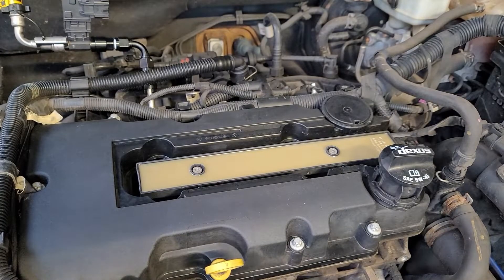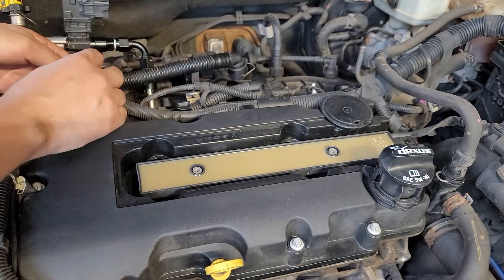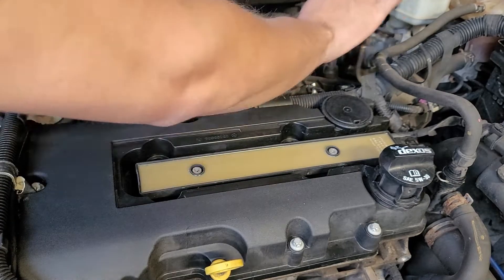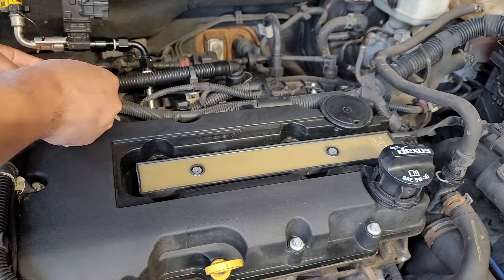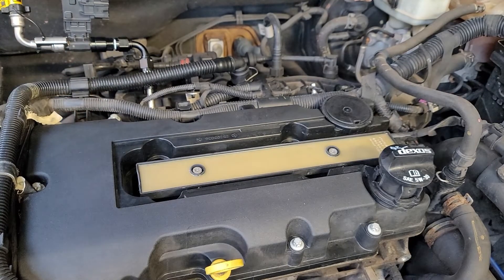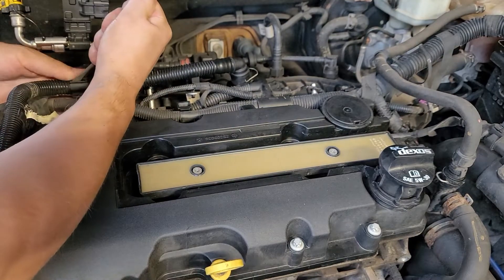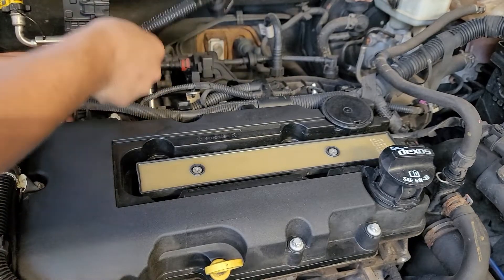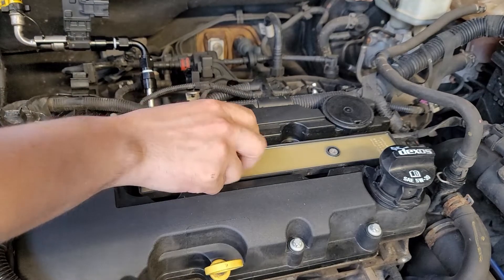To get the fuel rail out, I'm going to take off this PCV hose. It has this little clip — you can use a flathead screwdriver to pull it out, then pull it up and get it out of the way. Just put that to the side.